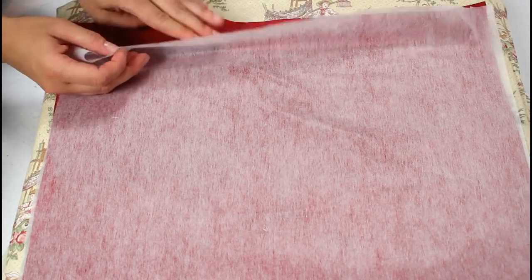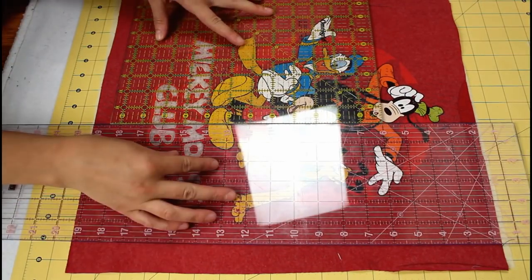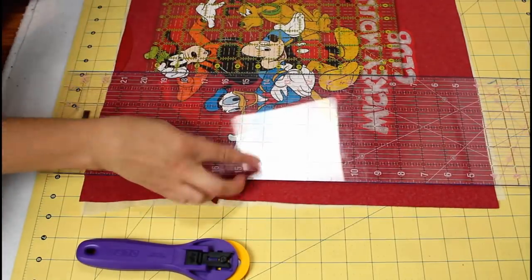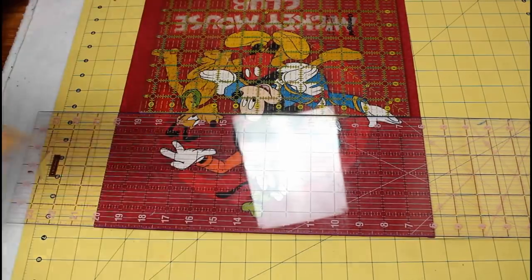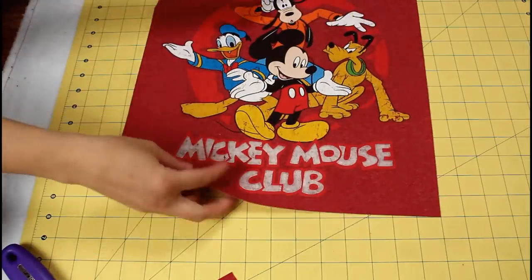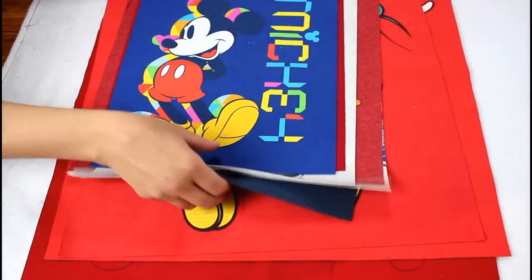The interfacing gives the shirts a little structure and keeps them from stretching or warping while you're working with them. Grab your rulers and rotary cutter again and cut the shirt down to its final size — I like to cut mine so they have 1 inch of material outside the graphic on each side. Repeat each of these steps until all of your pieces are prepped. It goes faster if you do them assembly line style: all the cutting, then all the fusing, then the trimming.